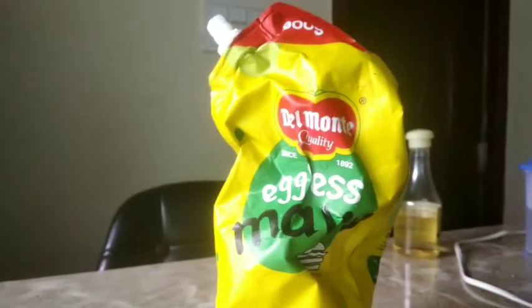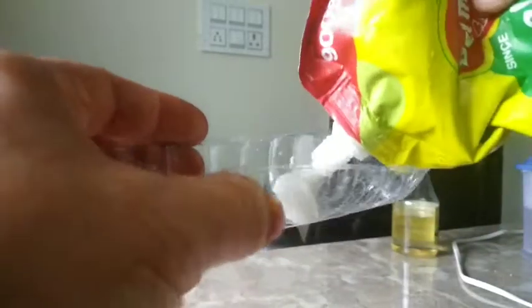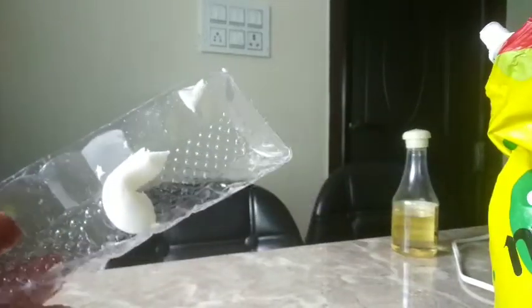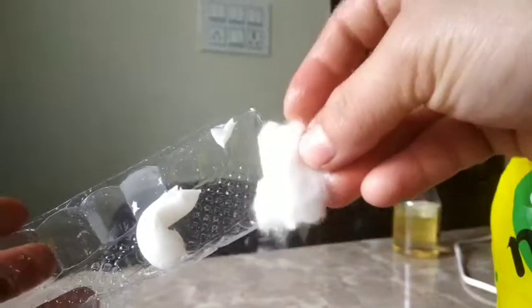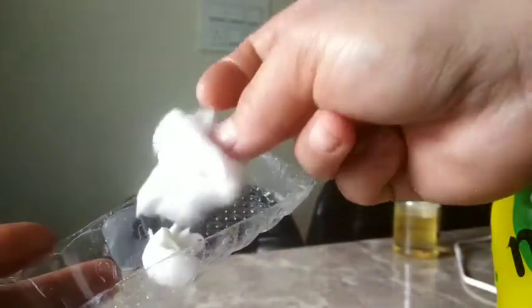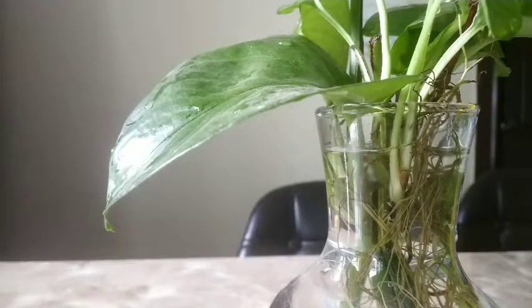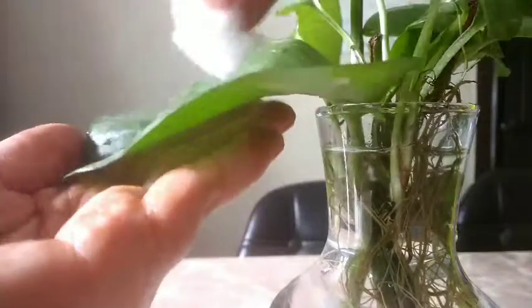We are going to use eggless mayo, veg mayonnaise — a very little amount of it. With a piece of cotton cloth or cotton, use just a little amount, not too much. Make sure that you use eggless mayonnaise. This won't cause any infection on the leaf of the plant.